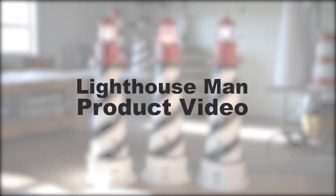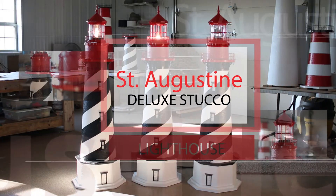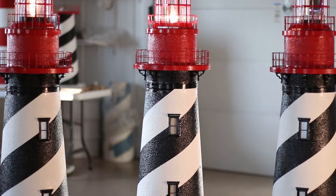Welcome to another Lighthouse Man product video. In this video we will take a closer, in-depth look at one of our most popular and best-selling lawn lighthouses, the St. Augustine Deluxe Stucco Yard and Garden Lighthouse.